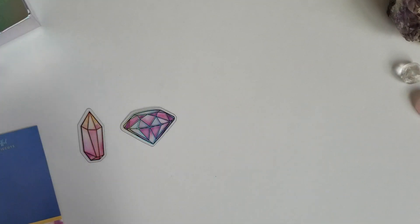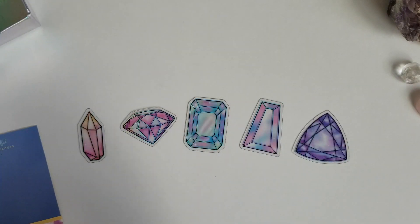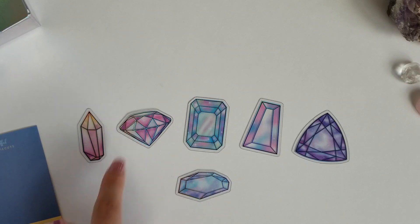This month we also got a packet of acetate die cuts. I will lay those out right here so you can see them just a little bit better. These are all foiled too. The hollow foiling was like the perfect choice for this kit. I think this one is my favorite out of this pack.